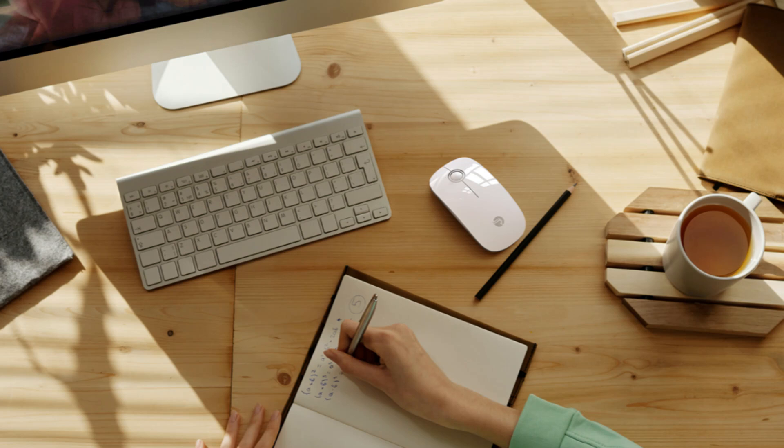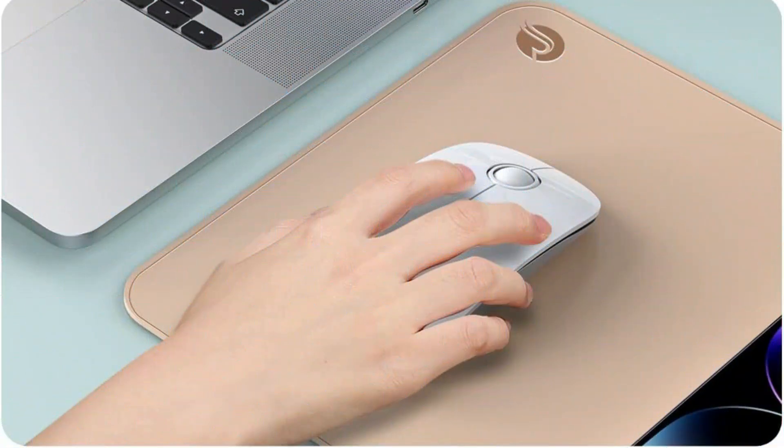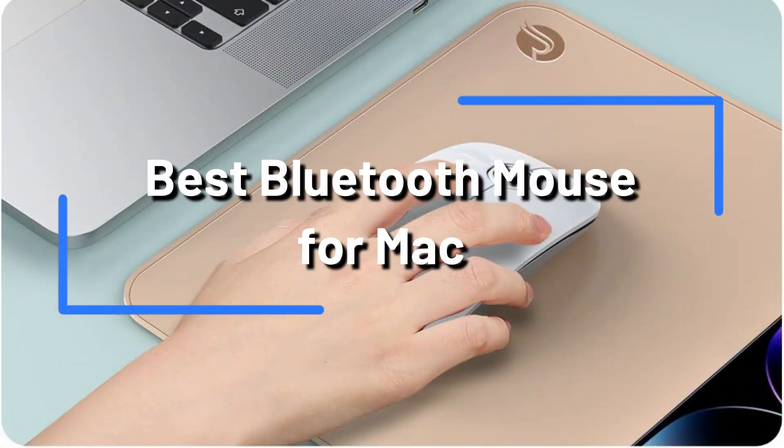One of those necessary equipment that might enhance your productivity is a Bluetooth mouse, which provides flexibility and convenience of use. It helps you keep your workspace neat and orderly by doing away with the need for cords. We'll examine some of the top Bluetooth mice for Mac users in more detail in this video.